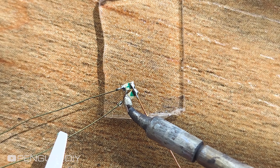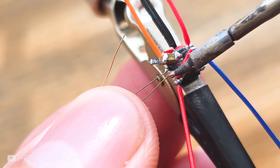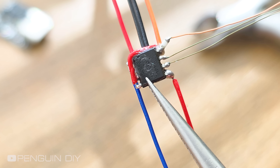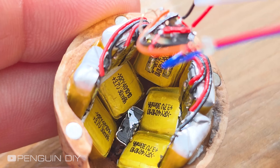The final step is connecting the LEDs so the assembly will be complete. And that's it, the assembly is done. Now it's ready to go inside the walnut shell, and I can finish the wiring.